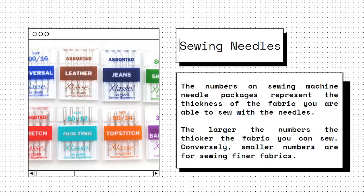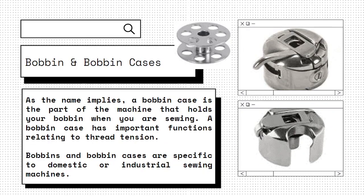A bobbin case is a part of the machine that holds your bobbin when you are sewing. A bobbin case has important functions relating to thread tension.